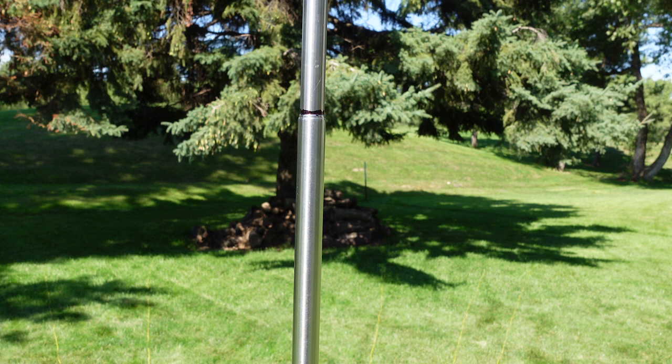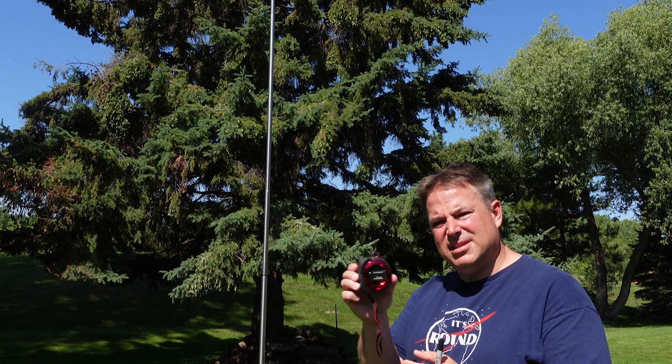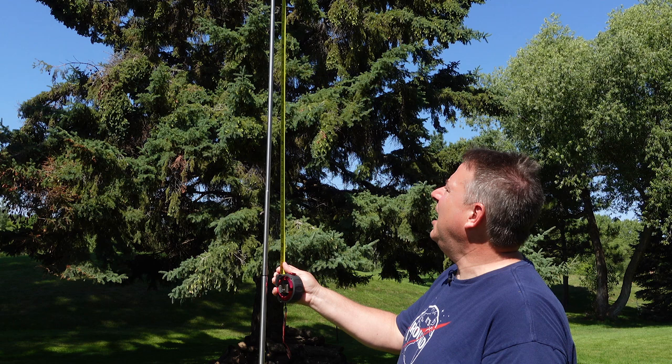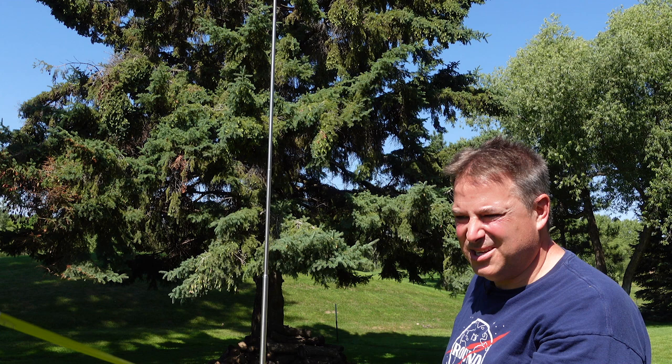Going back to my band chart: to go from 20 to 17 meters, we need to go down about 100 centimeters in antenna length. I'm going to take my tape measure, go up 100 centimeters, eyeball where I need it, and collapse it down. That was a rough guess, but it's roughly 100 centimeters shorter. Let's go back to AntScope and see where we're at.